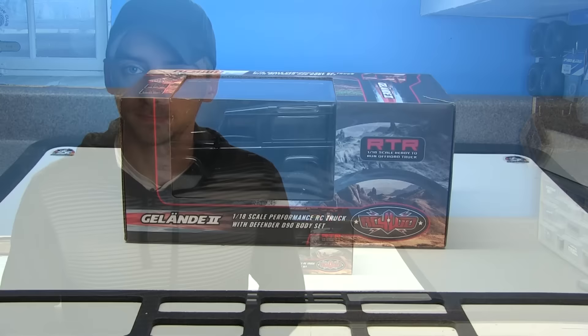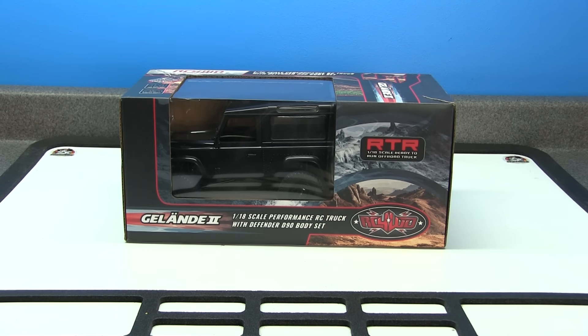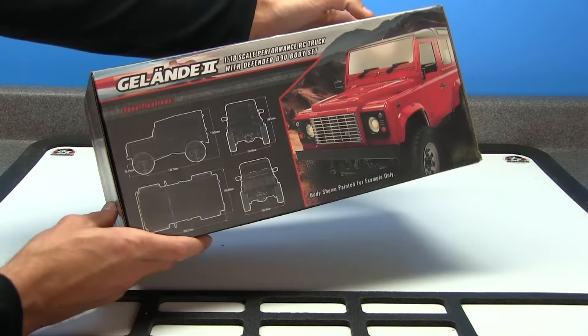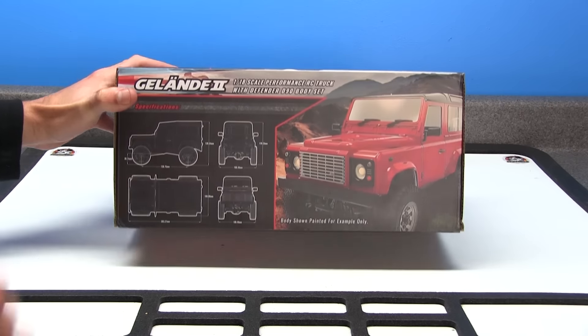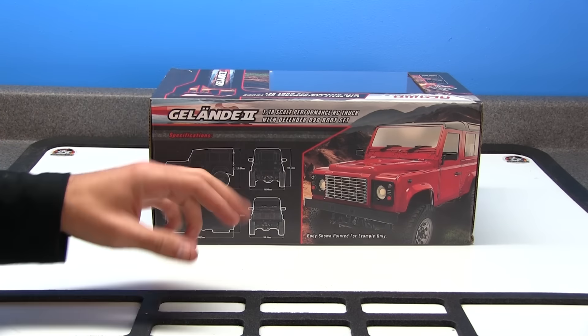So here it is — the Gelande 2 1/18th scale performance RC truck with the Defender D90 body set. It is a ready-to-run truck, so it comes with everything that you need in order to make it run. The only two things you're going to find in this box that it does not come with is a charger and four AA batteries for the transmitter. The box does not give a lot of descriptive information other than some specs. Most of the information can actually be found on their website, which I will provide a link down in the description box. Let's go over the specs of the actual truck.